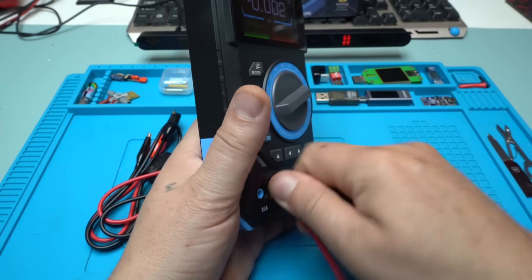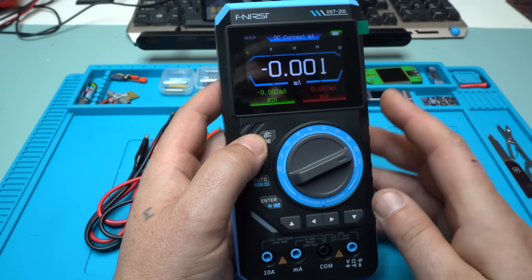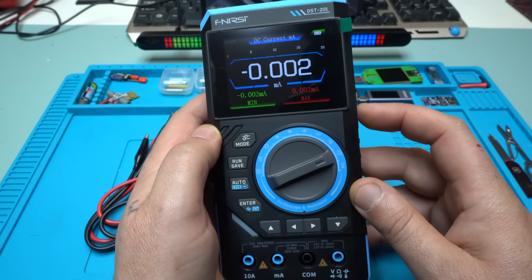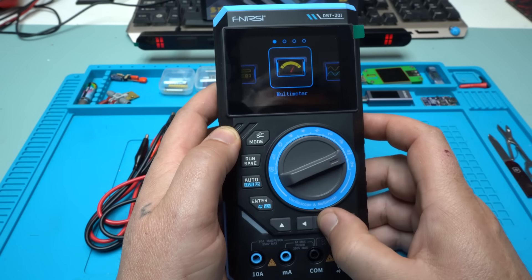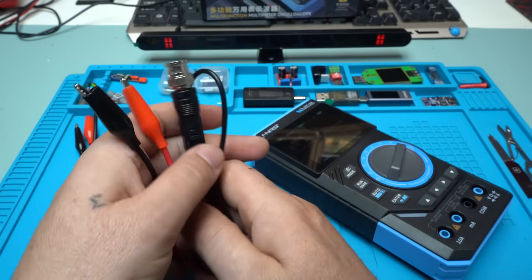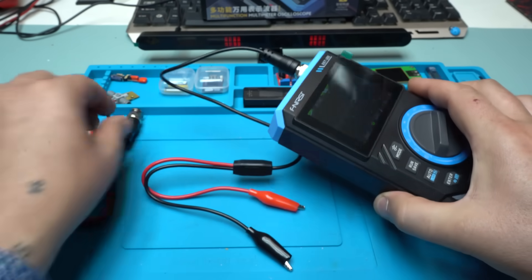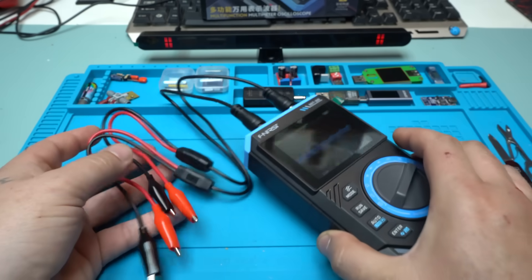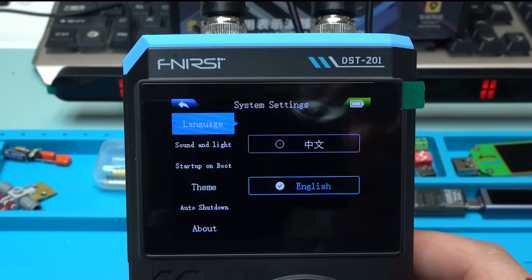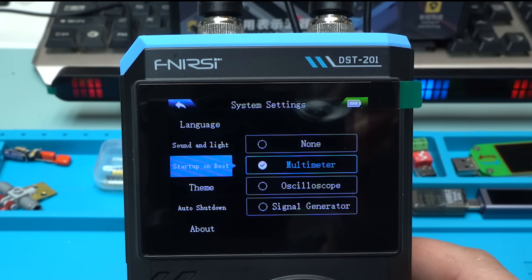Using the power button or the mode button you can switch to oscilloscope or to signal generator and back to multimeter. Attaching both probes for oscilloscope and signal generator. Let's go to settings — here you can choose the language, adjust sound and brightness, set the startup mode on boot (multimeter, oscilloscope, or signal generator), change the theme, and set auto shutdown to 30, 50 minutes, or one hour.